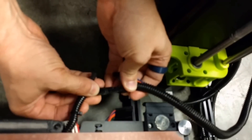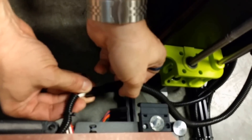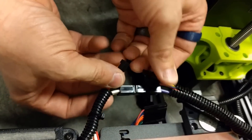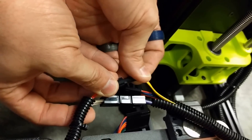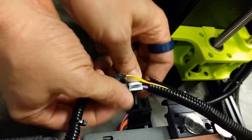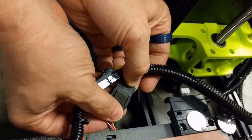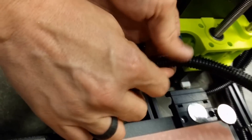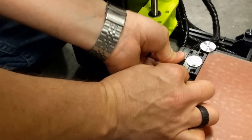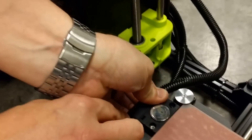This connector fits in like this — it can be reversed. If it doesn't fit, flip it around. The bed thermistor connector. Then all of the sensors for the bed. Then just take your wire loom and pop it into the connector right here.